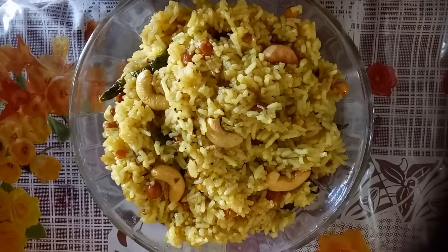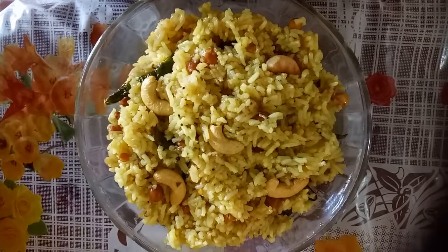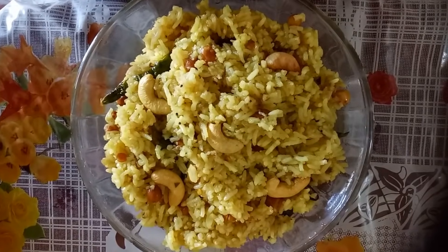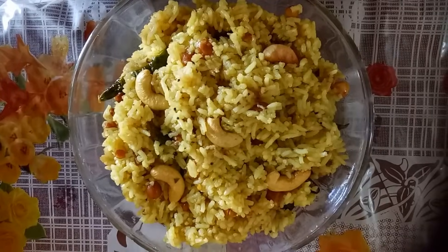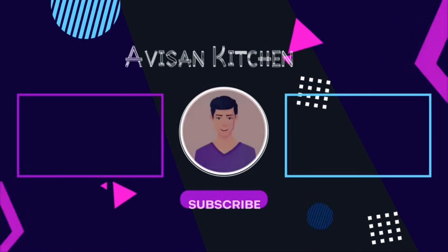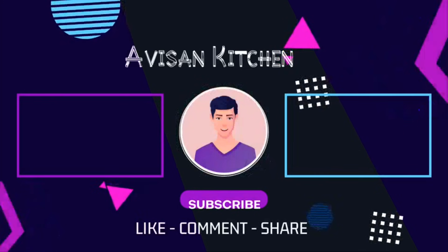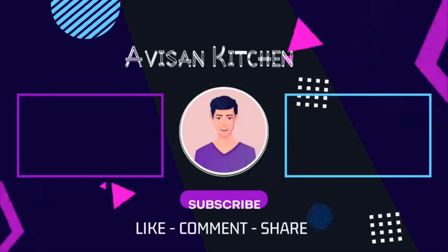If you also feel the same, then what are you waiting for? Go and make it quickly. And tell me in the comment box how it turned out — I'm waiting. If you liked our 4 steps pulihara recipe, then do like our video and subscribe to our channel. And do not forget to press the bell icon for future notifications. Thank you.